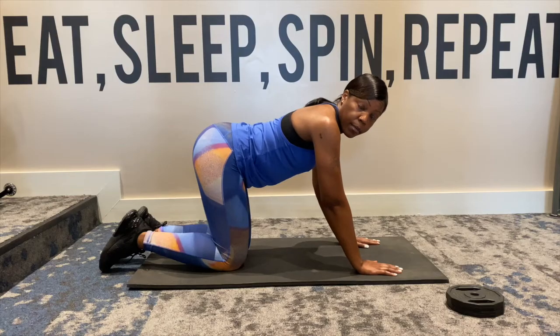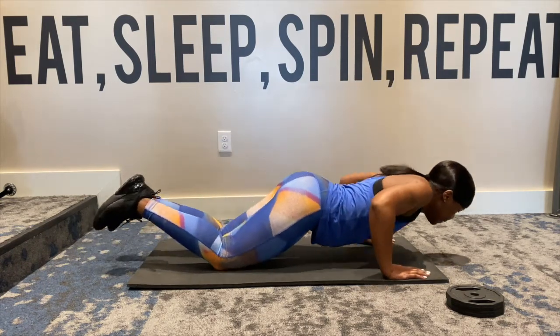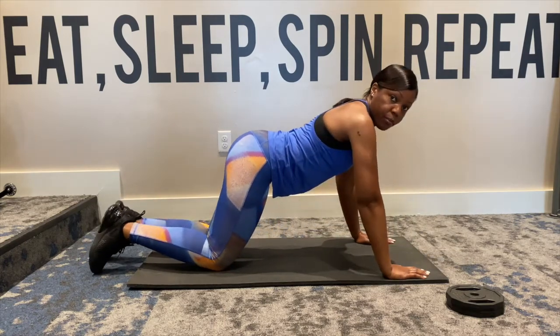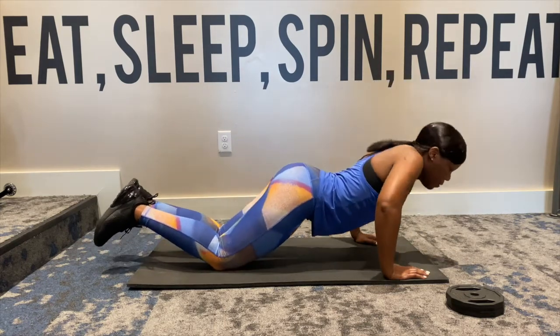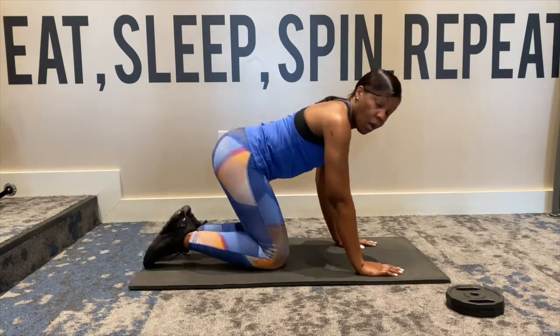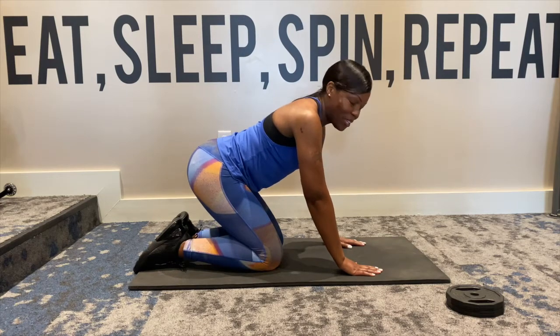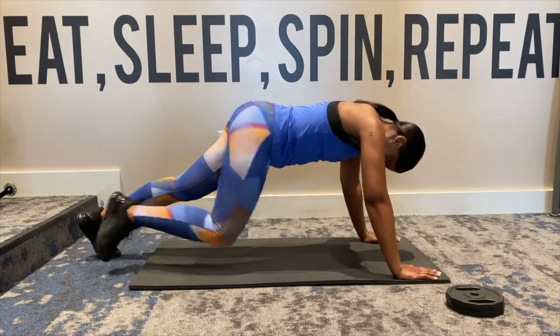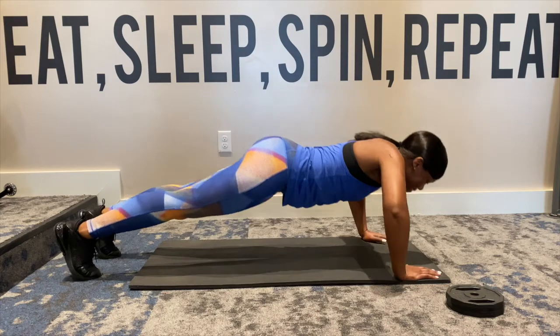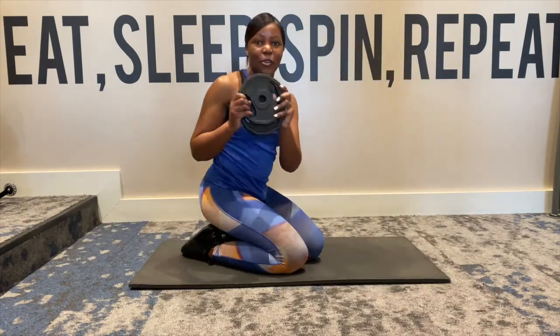For the push-up, you can be either on your knees or on your toes. Make sure you're bringing that chest past the elbows. If you're feeling up to it, the other option is on your toes. Let's get started.